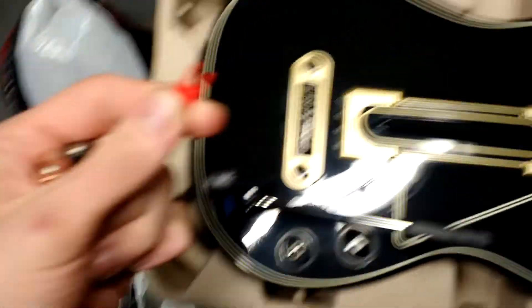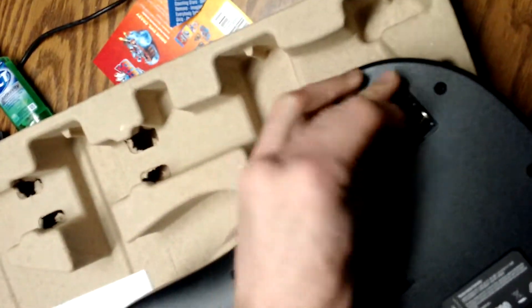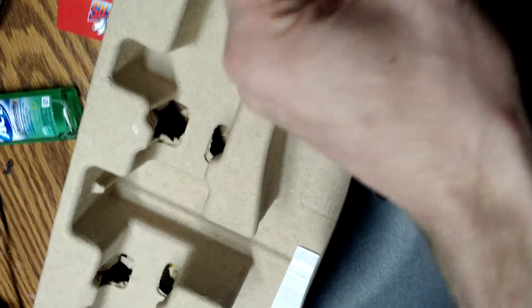Let's remove this little thingy. This is my first unboxing video — I hope you enjoy it. I gotta plug that in. Now I gotta throw this on the floor. I hope you enjoyed. I'm going to end the video here — throw a like, comment, and subscribe, and I will catch you in the next video.